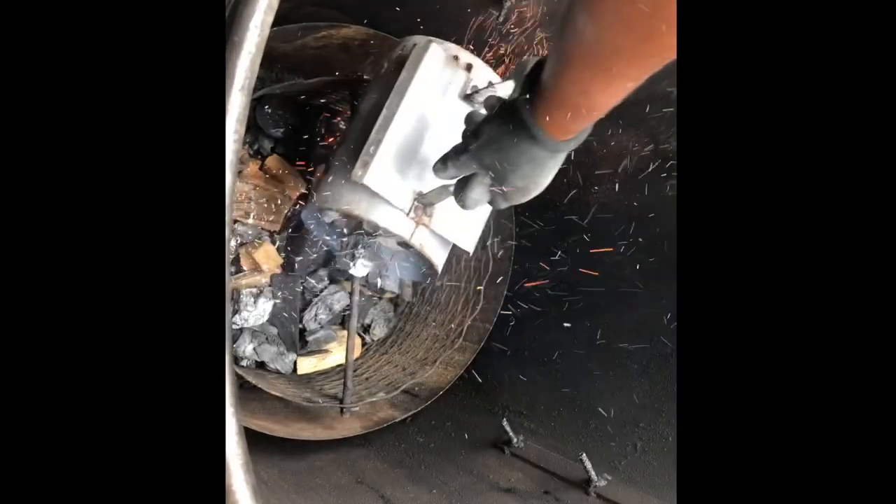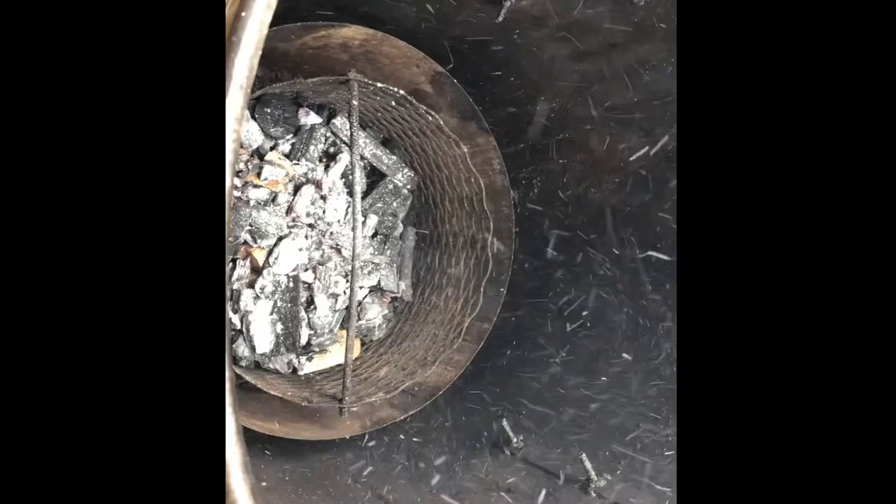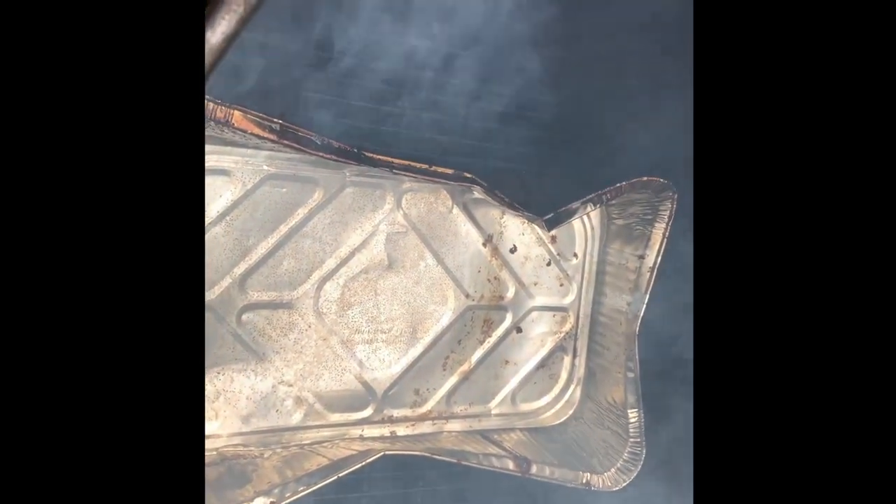Lid charcoals are ready — just gonna dump them on there. I've got a water pan in there, and I've got the brisket going the same way so that all the fat and drippings can fall in the pan and not in the cooker. I've got some water in there to help regulate the temperature. The lid's going on — we'll let it come up to temp.